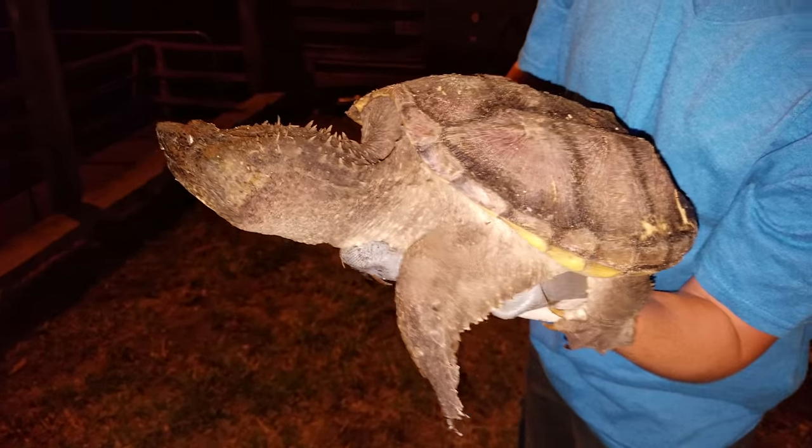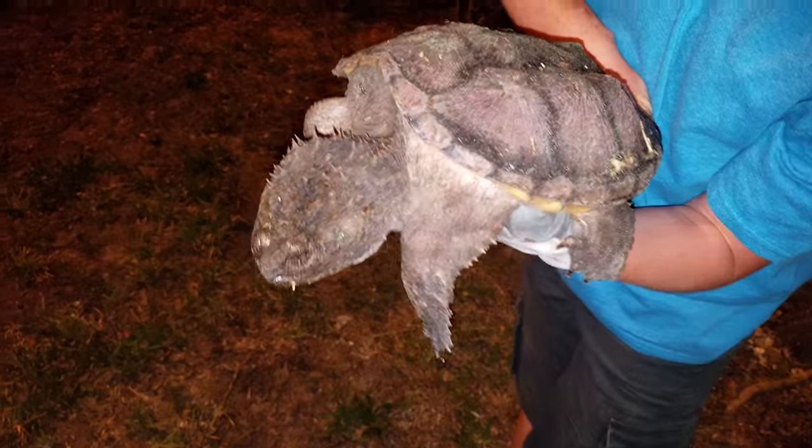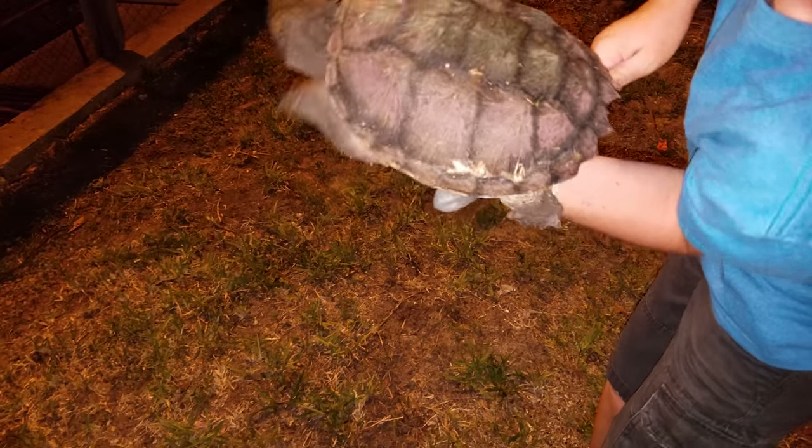The snapping turtle has these skin tags here, right here, and all over its body, so it can kind of look like broken sticks at the bottom of a pond or canal. This is actually the proper way to hold a snapping turtle — you hold the base with a glove like how I am, and you hold them by the tail so they won't escape.